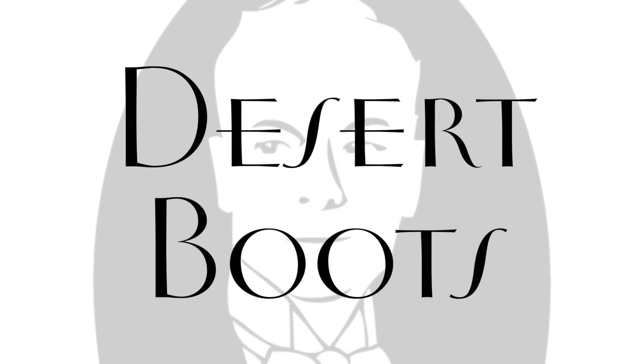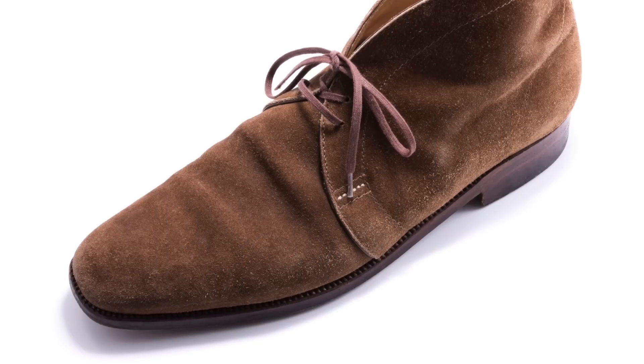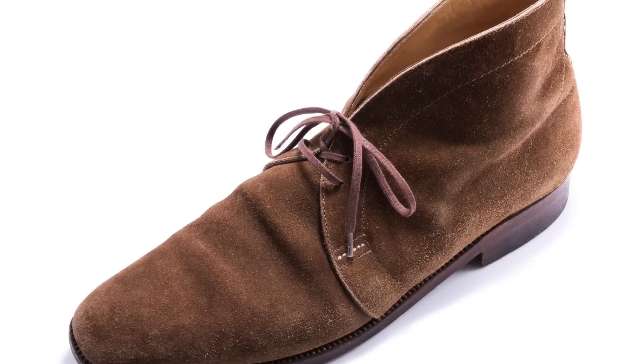They're also known as desert boots and they're made out of suede, which is really cool because it adds a different texture to your existing three shoes and you can wear them casually or with a suit. I really like them in a mid-brown color, however you should make sure to get a color that is different than what you already have, simply to increase versatility and change the look of your outfits.